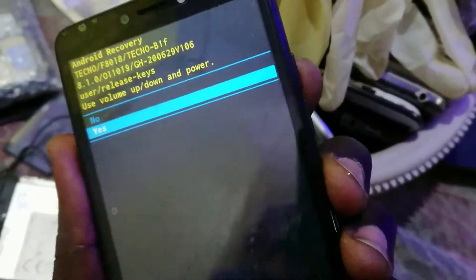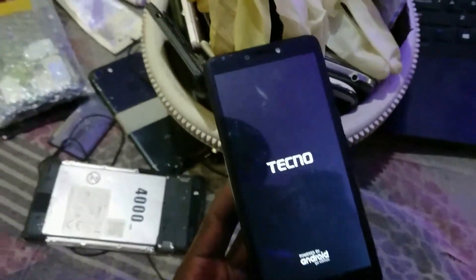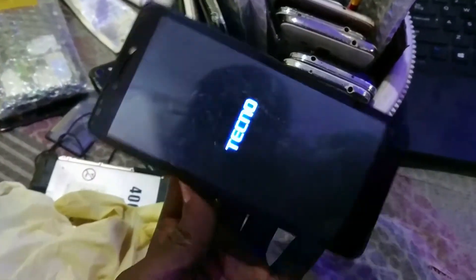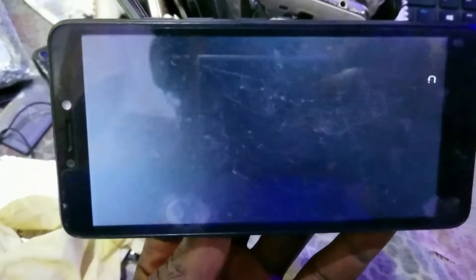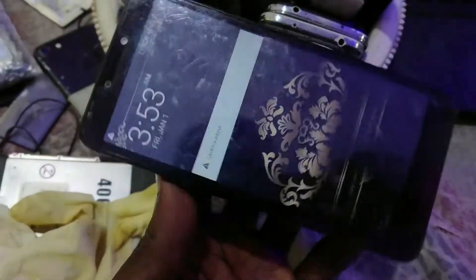Hit power to choose 'Yes,' and just like that it's going to reboot and then start the wiping process for the Tecno. I've moved my gloves off because the button was really disturbing me. When trying to hard reset, hold the volume up button, hit power, and instead of internal recovery you'll see 'No Command' — that's what you do for it.